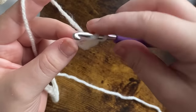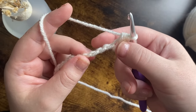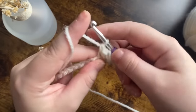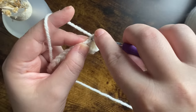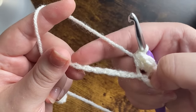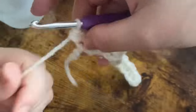One, two. We're then going to skip two chains and put into the third one a single crochet and two half double crochets. Skip two, single crochet, and then two half double crochets. You're just going to repeat that all the way down — skip two, single crochet, two half double crochets — and I will meet you when you've only got three left on your chain.